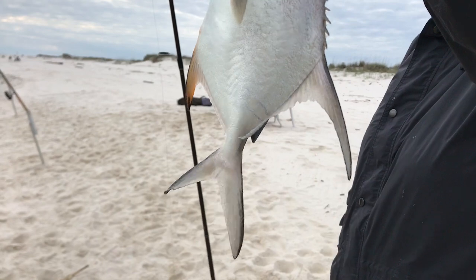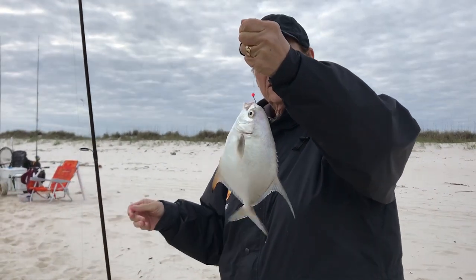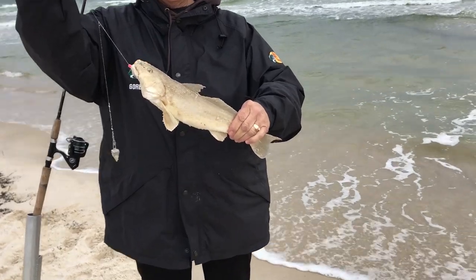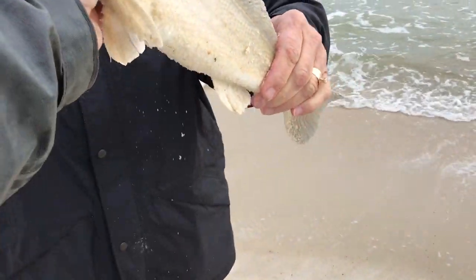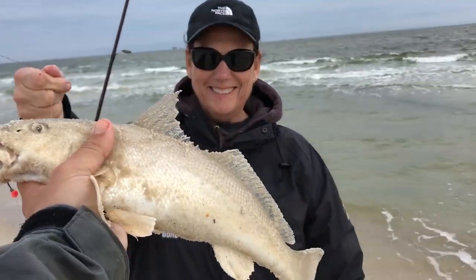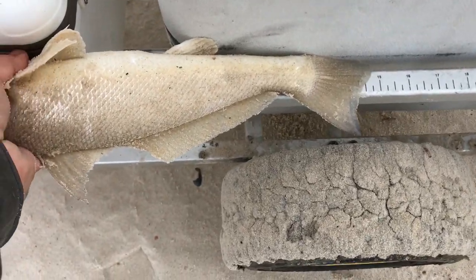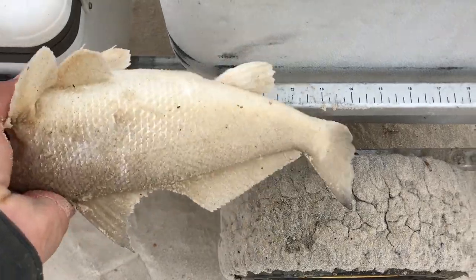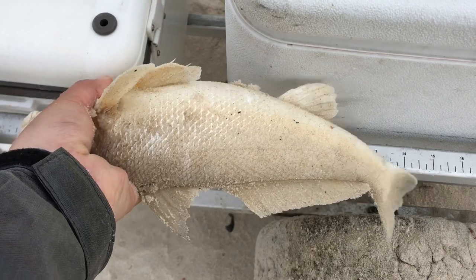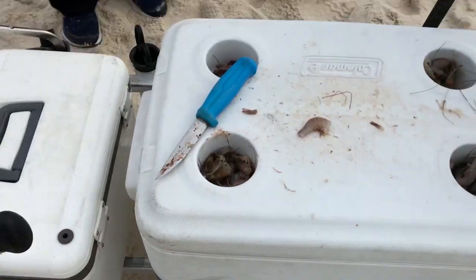We don't catch real big ones, but for this area these are not bad — permit just don't get real big around here. Down in south Florida you can catch them 20 to 30 pounds. Check out this whiting — my GoPro died but this guy is a hoss, like a redfish. He is 15 inches! That is a stud whiting — beautiful fish. Fought like crazy. Wish my GoPro was still working so I could have shown you guys.